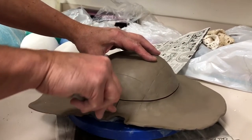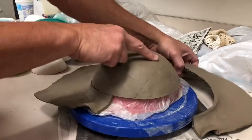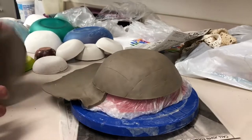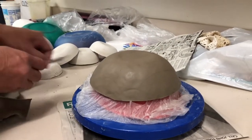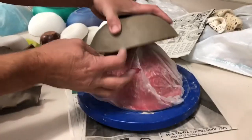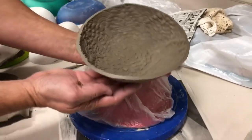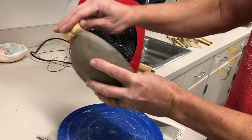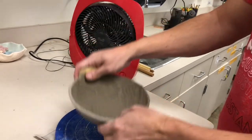After you've got a clean cut all the way around, you can then remove the excess clay. To make the edges more smooth, take a damp sponge and wipe around the rim of the bowl.